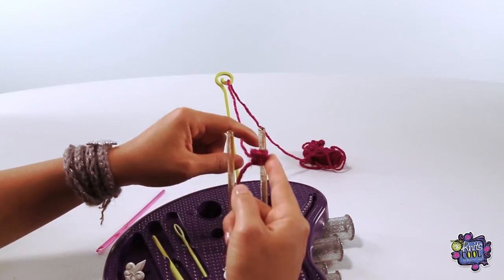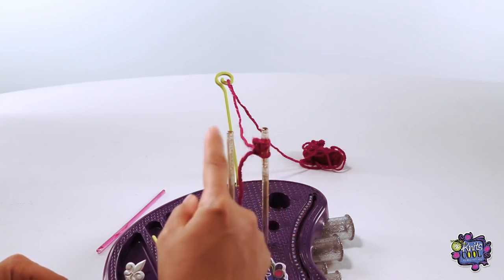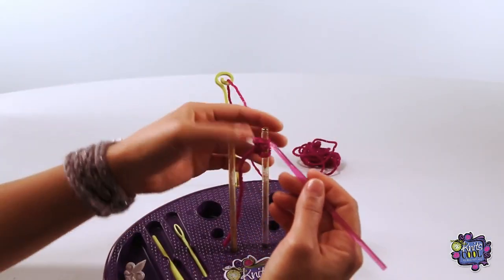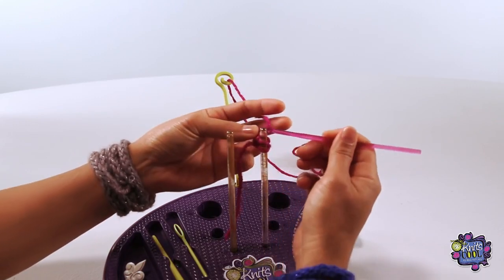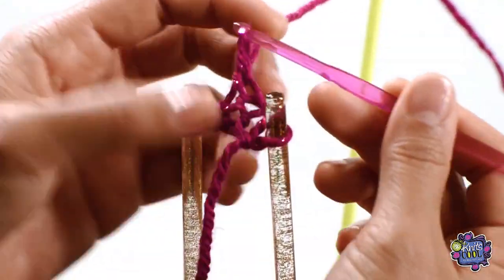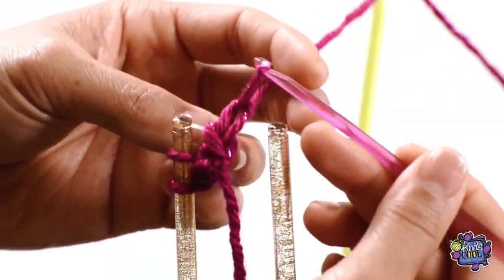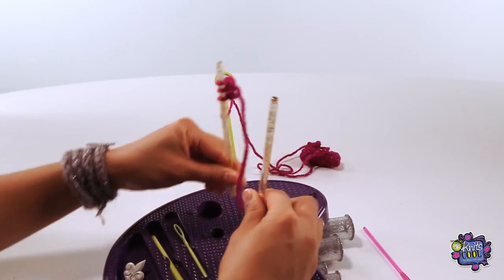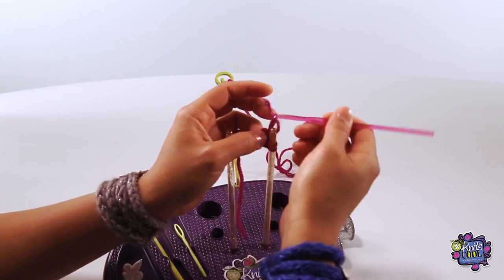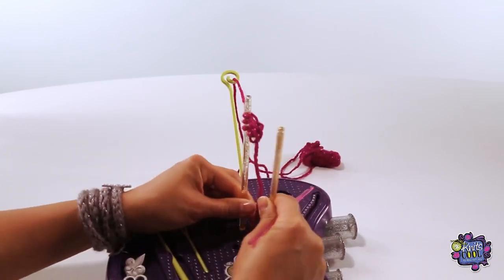Your three stitches should now be on the right post, and you can move them up closer to the top. Now you're going to repeat these same steps, knitting all three stitches onto the left post again. Then reverse your posts again, flipping the post with the stitches on it upside down. Keep repeating these steps and you'll start to see your knitted work looking more and more like a bracelet. Keep going until you finish all the yarn or until you have the length you want.